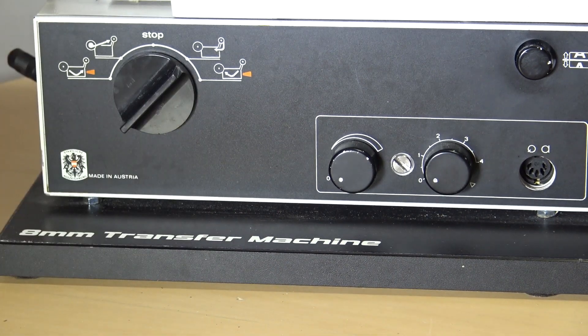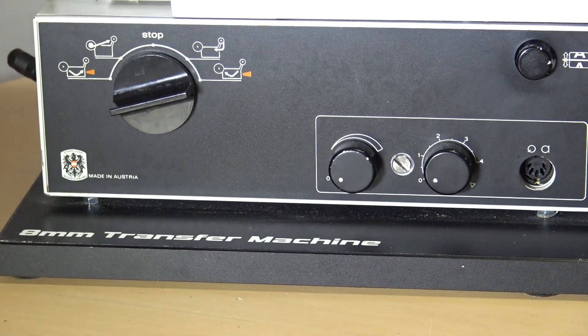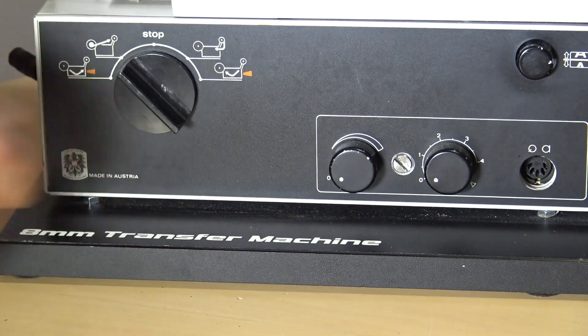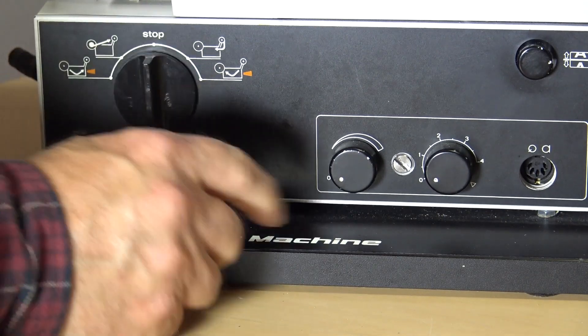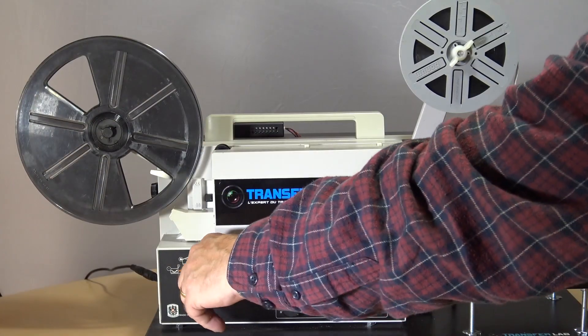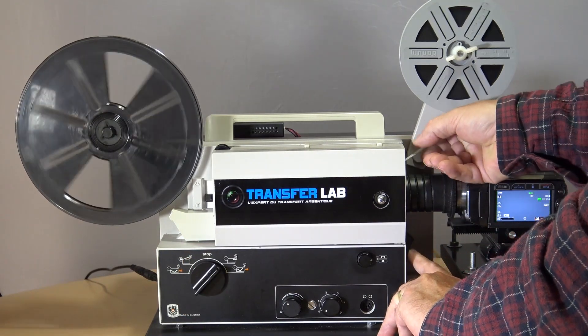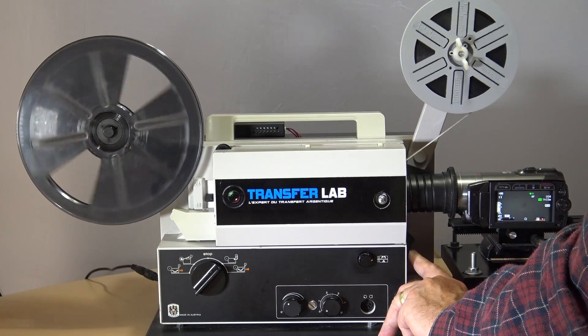It's a standard control knob — one click to run the motor, and then normally the next click would light the lamp. But in this case, because the LED lamp is on all the time, there's no need for that function. Other controls include reverse the film, rewind, sound, and volume. To start the projector, press this in, feed the film in, and hold that until the film comes out to the rear wheel.